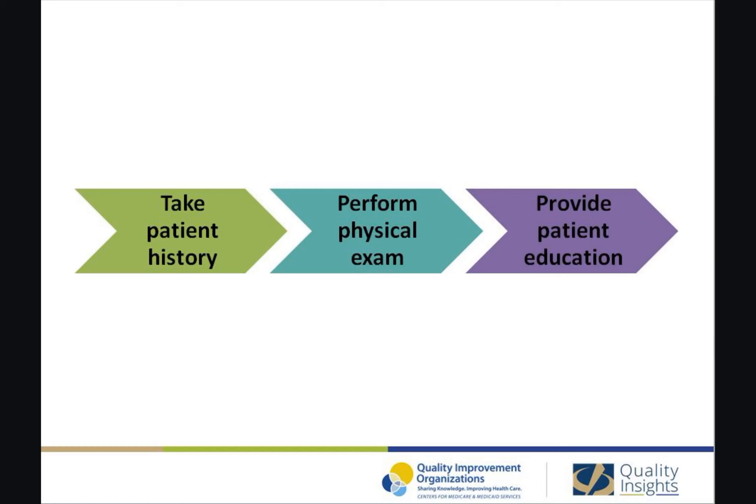The first component is taking a patient history. Ask questions such as: previous leg or foot ulcers, prior angioplasty, stent, or leg bypass surgery, smoking, slow healing wounds, whether they are diabetic and if so what are current control methods, any signs and symptoms of neuropathy, leg pain at rest, loss of sensation in extremities, and do they see a podiatrist regularly.